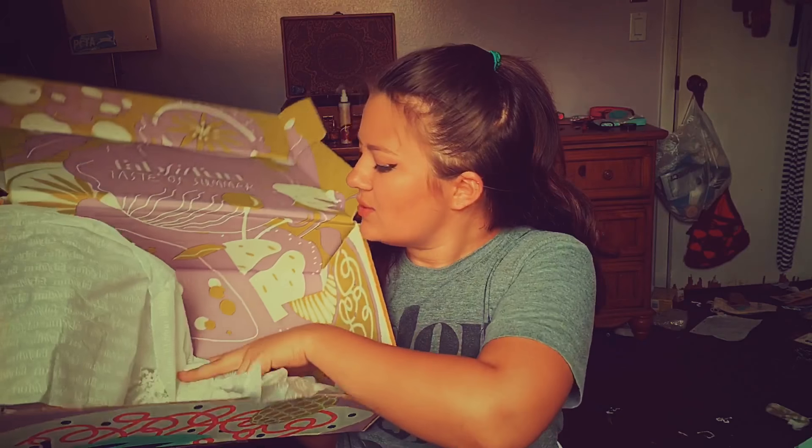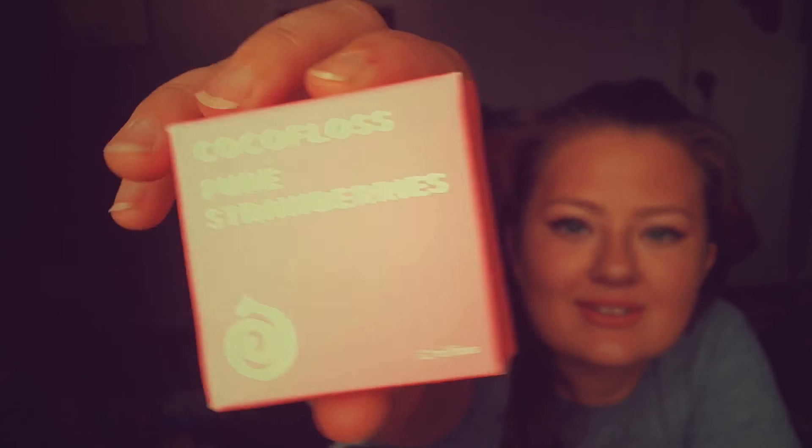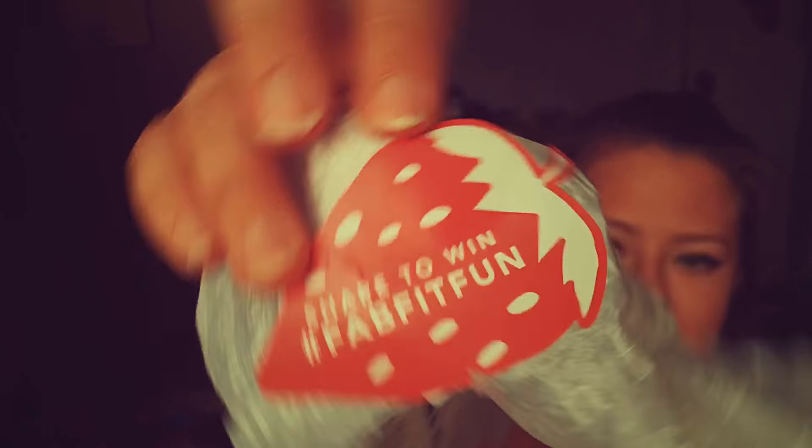The box looks like this, and inside there's usually a bunch of these packing wormies. Since I've opened this a bunch of times it's completely deconstructed. When you open it you'll see your add-ons — what I got was the cocoa floss, which is basically dental floss in lovely small strawberry packaging. Then you'll see the wrapping paper with a little FabFitFun sticker that closes it, shaped like a strawberry, which is truly cute.